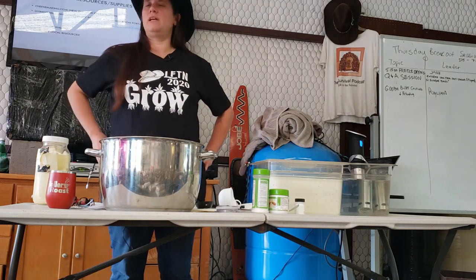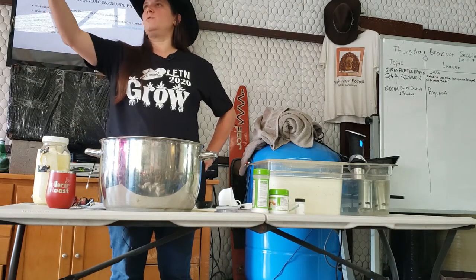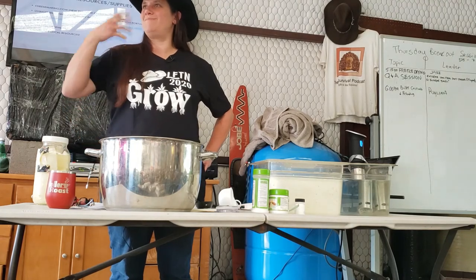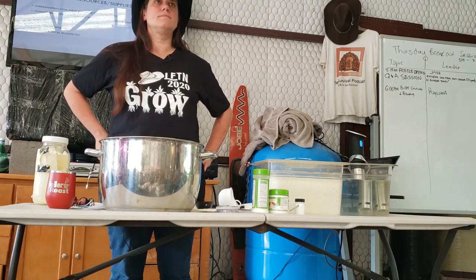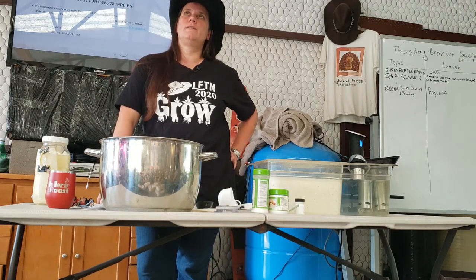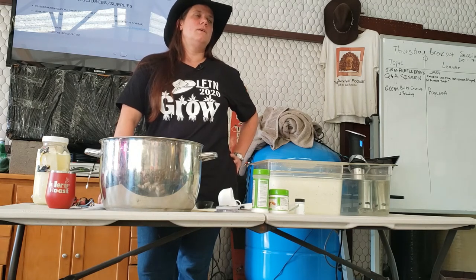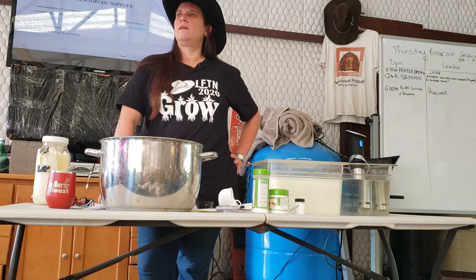We feed it to our animals — the pigs really dig it, the chickens will go nuts over it. You can put it in a smoothie or a shake. It's still got milk fats and the same culture bacteria in it. The carbs are in the milk a little bit — I'm sure whey has carbs but I don't know exactly how many. The whey is mostly protein.